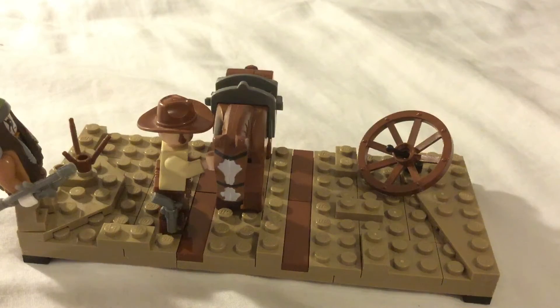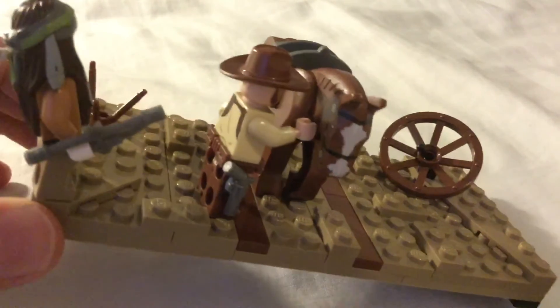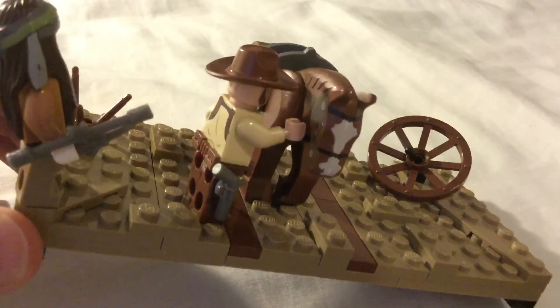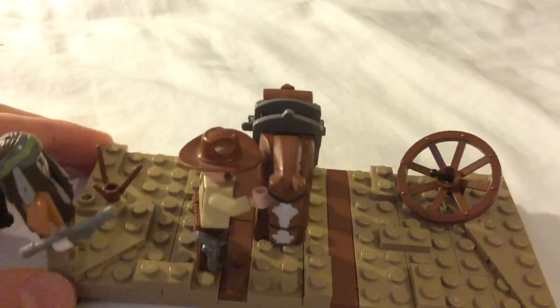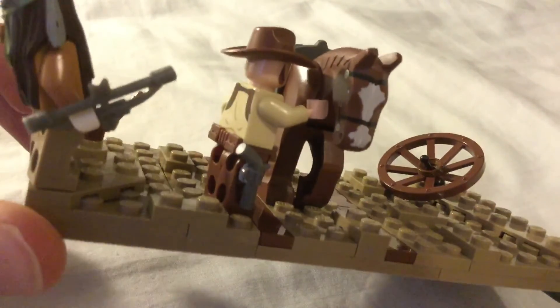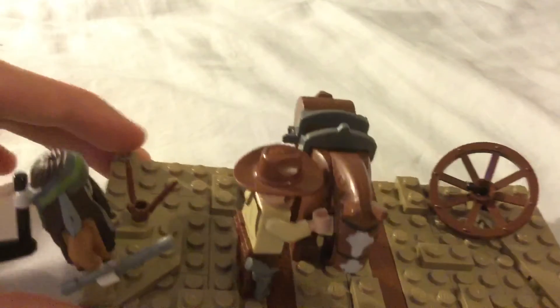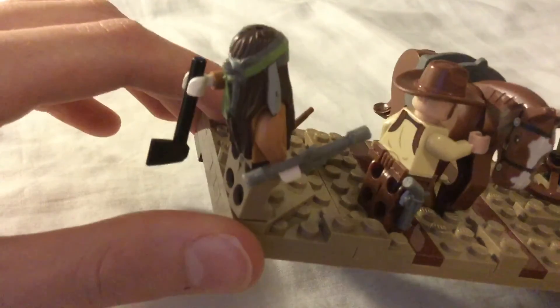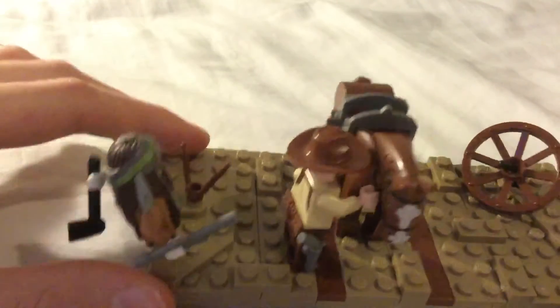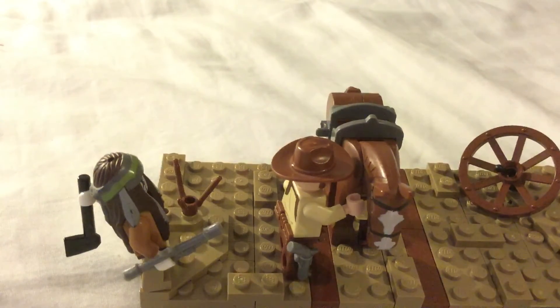And this cartwheel fell off a cart when it was going along that road, or someone just put it there. As you can see, the cowboy is putting his hand against the horse, patting it. He can't have it done because he's probably tired or something. He also has a gun, a revolver. And the Indian has got a hatchet and he's going to throw it at him. He also has a bow as well, just in case he misses, so he can fire that.